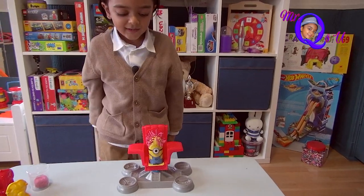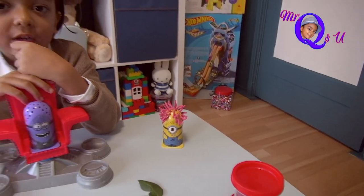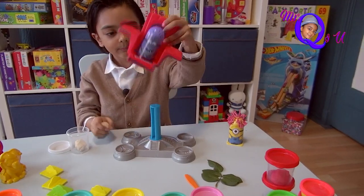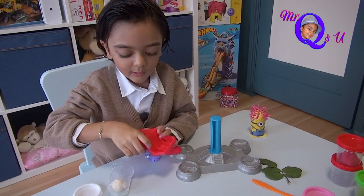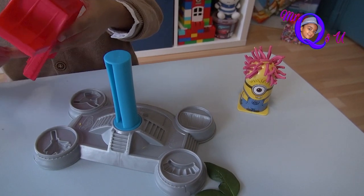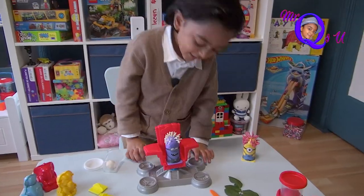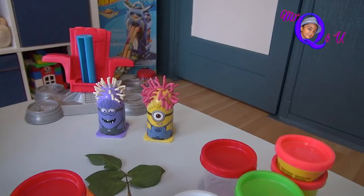Now the hair stopped and we've got hair! Now I'll give my other minion another color hair. I'm taking the white ball and putting it inside. Hair grows now with Play-Doh! Look at the hair — he looks so funny with this hair. It's the same color as his teeth!